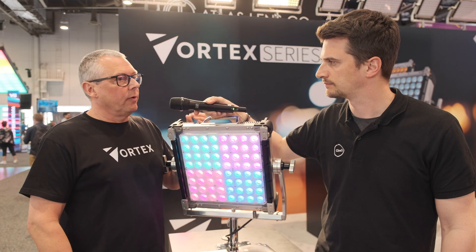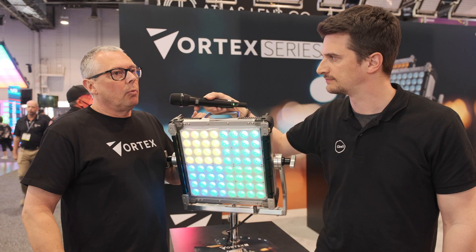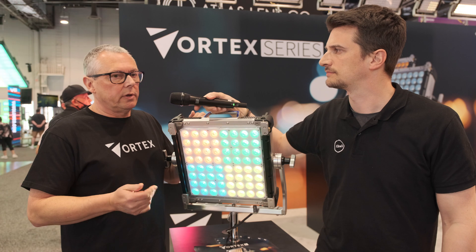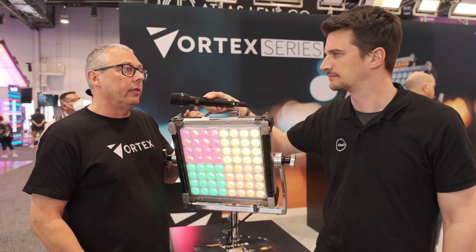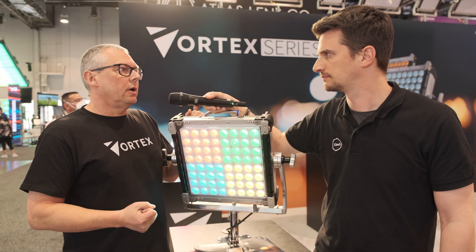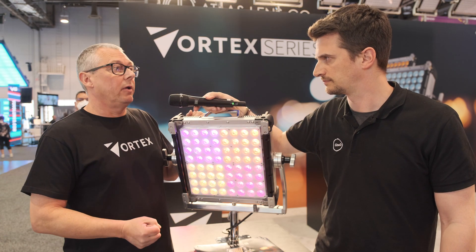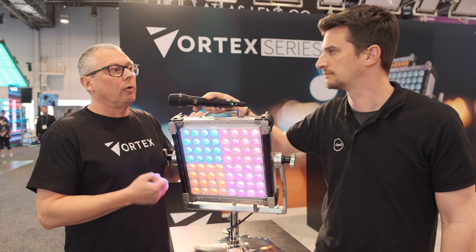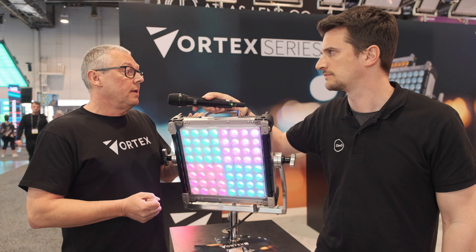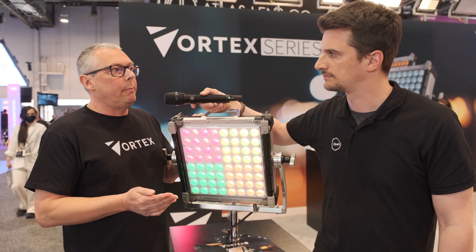Three and a half years ago we sat around the table and worked on our roadmap. The 2x1 format was the accepted standard of LED lighting, but our goal was to make a fixture that was very powerful, very punchy, with very good colors, that had internal power supplies, internal CRMX or Lumen Radio Timo 2, built like a tank, and was IP65. The key for us was always the IP rating.